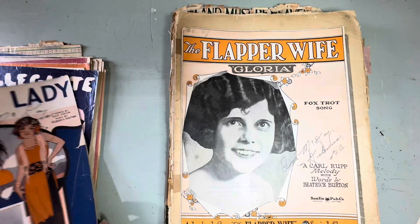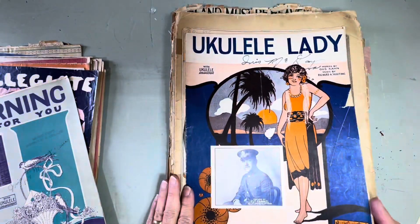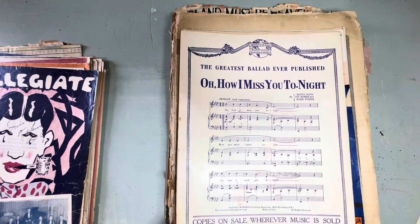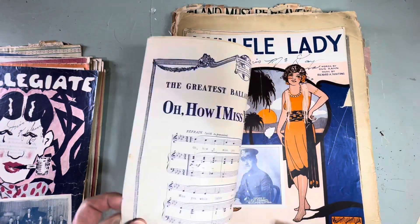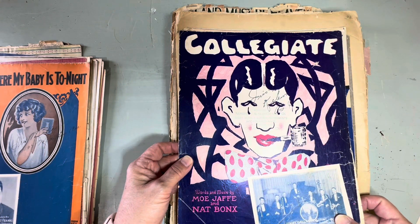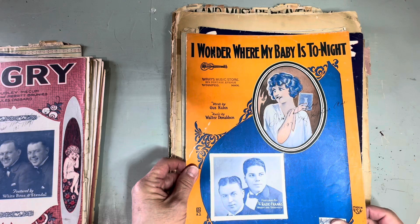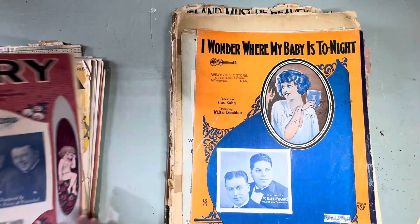'Ukulele Lady' — that's an Irving Berlin. 'Yearning Just for You' — look at that, isn't that beautiful? 'Oh How I Miss You Tonight' — that's a Jim Reeves song right there. 'Miss you, miss you while the lights are low.' 'Collegiate' — look at that, cool! 'I Wonder Where My Baby Is Tonight.'